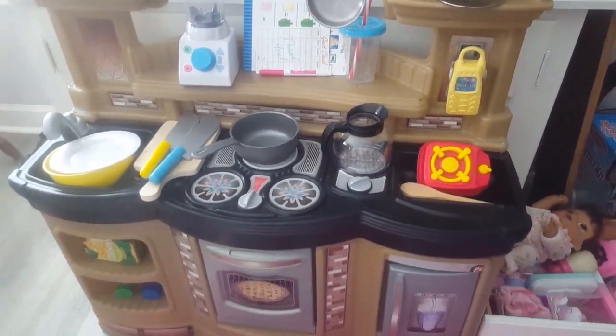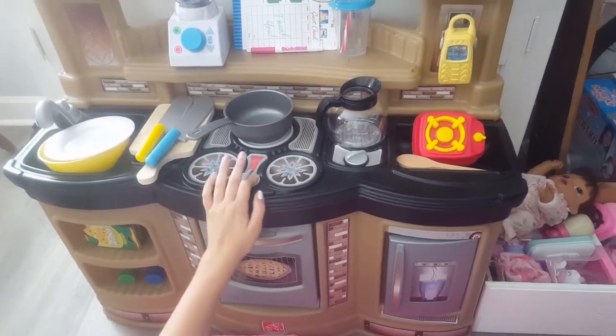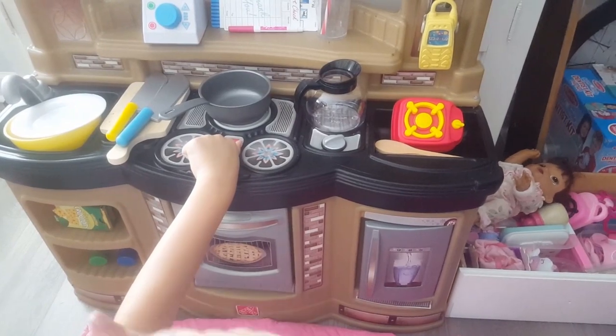Hey guys, it's Madden with Toy and Play. Today we're going to be playing kitchen. Don't forget to like, subscribe, and comment what your favorite part is of this video. So let's get started.